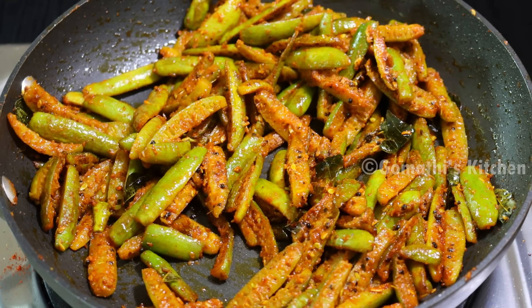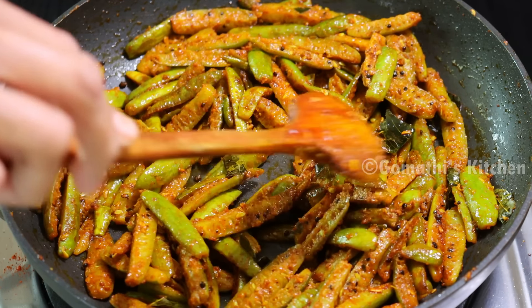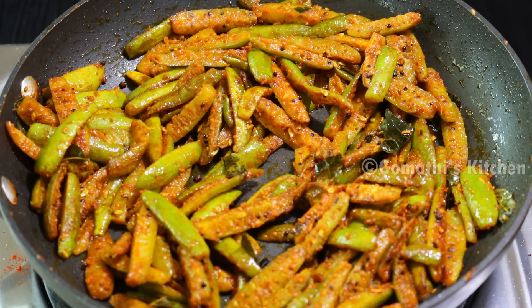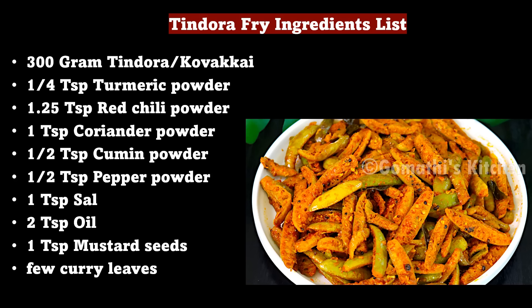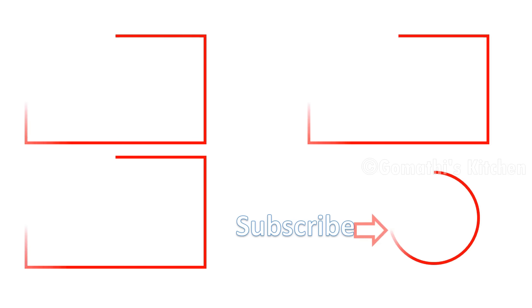This recipe will have a good taste. Let's try it! If you want to make this recipe, please comment. If you like the video, please like and share. Subscribe to the Gomathy's Kitchen channel. Thanks for watching!